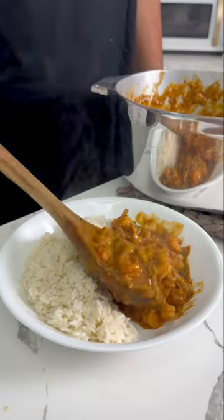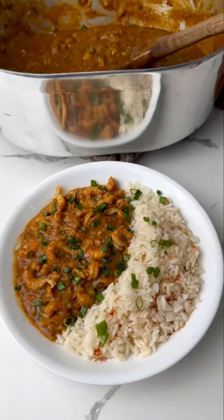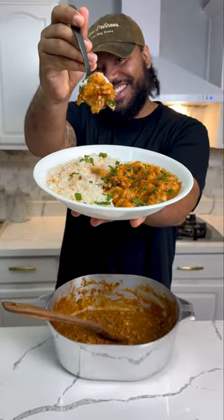Crawfish étouffée is a dish that was created in the 1950s in Louisiana, and it's made a bunch of different ways — most popularly with shrimp or crawfish. But this is my creole version, and I'm telling y'all it's pressure. Let's get into it.